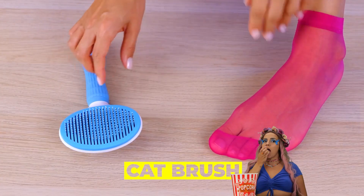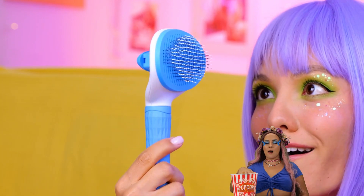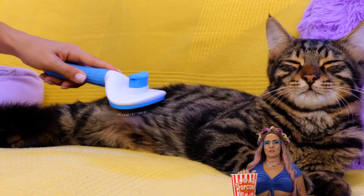Well, that was fun. But now here's something for the cats. Look at that cat brush and those bristles. And while we've got a cat here, why not try it out?